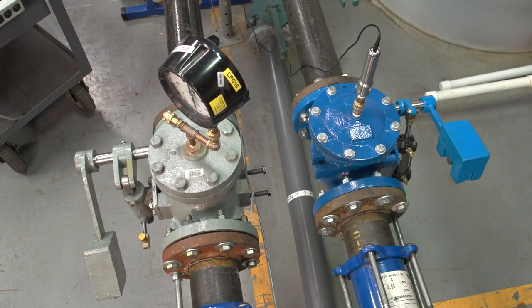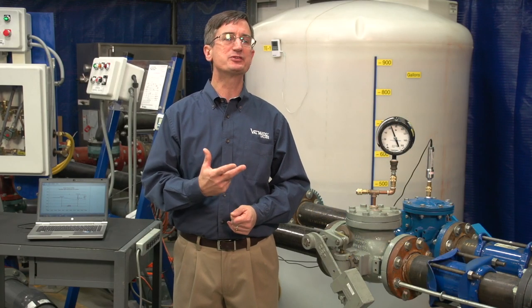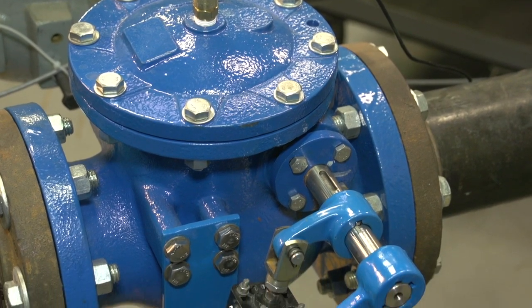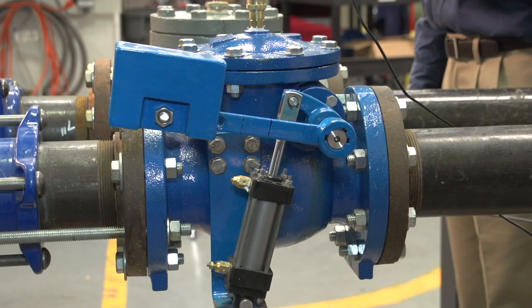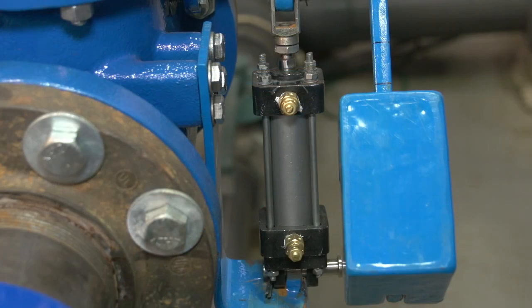So we saw that the Valmatic high-performance air cushion closes the swing check valve faster than a conventional air cushion, which reduces check valve slam. These check valve demonstrations mimic common applications in the field, such as when multiple pumps are used to deliver water, or the pump station is protected from surges with a hydropneumatic tank. In both of these cases, the flow reversal will be rapid and most check valves will slam. When using a swing check valve in these cases, it is important for the accessory devices to close the valve rapidly before the reverse flow can develop. A Valmatic high-performance air cushion should be specified. Thank you for your interest in Valmatic products.